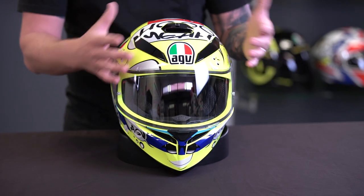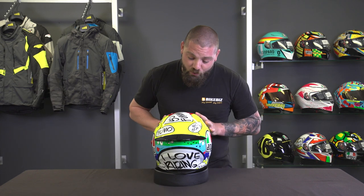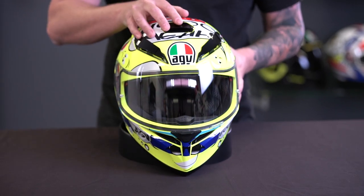On the outside of the shell you can see all the ventilation going on. There are five intake ports on this helmet, so it's going to rush a heap of air. Up here you've got two major ones at the top that will flow the air over the top of your head. Around the back of the helmet there's a large exhaust port that draws the hot air out as the cold air comes in. We've also got a large one in the front.